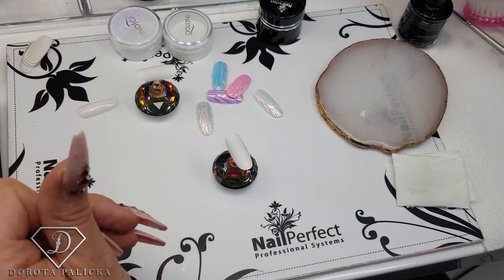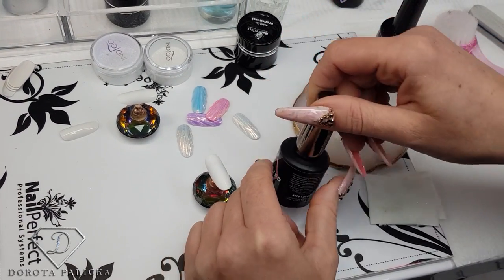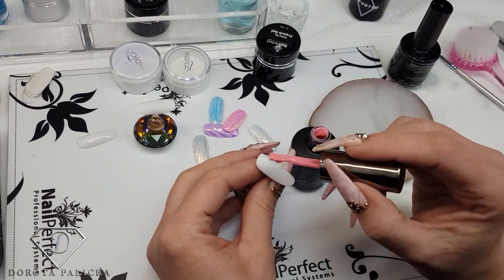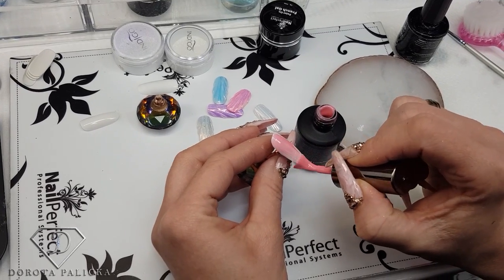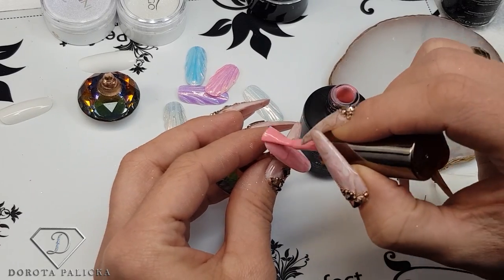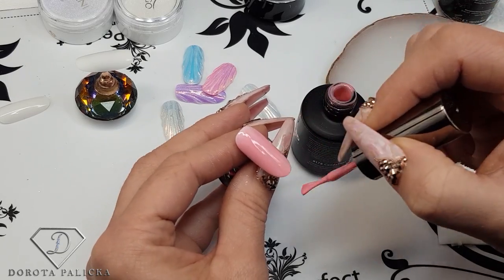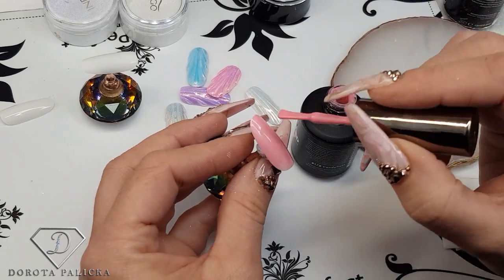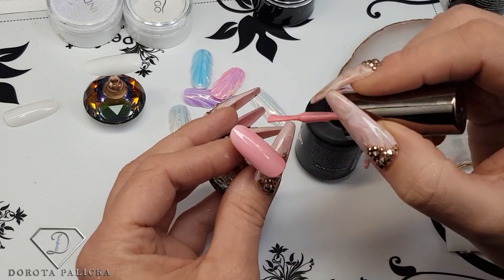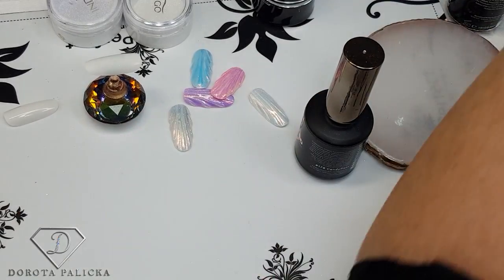So for one I will use the color 178 Candy Floss — that's a really nice pink. Because we are applying the mermaid powder over it to create those mermaid shells, I don't need to apply two layers; one layer is absolutely enough. So I have just applied one layer and I'm going to give it a cure.